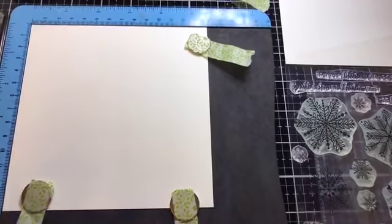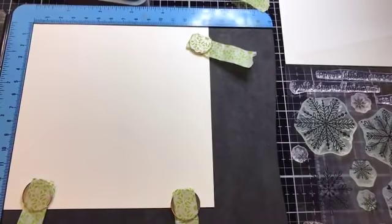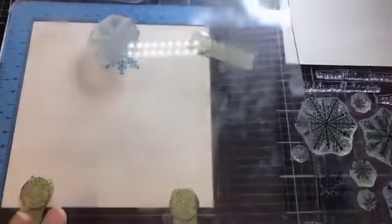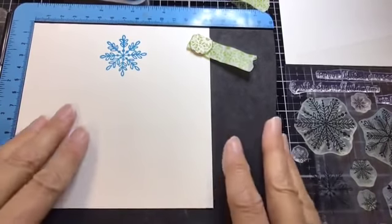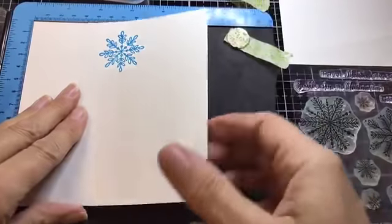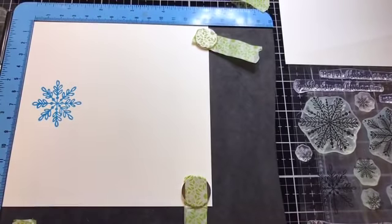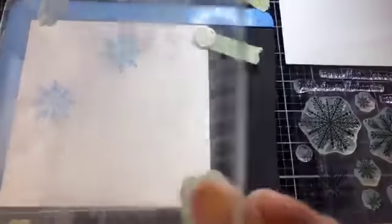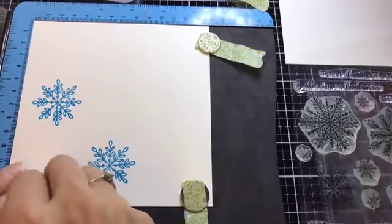I'm inking up my stamp using Mermaid Lagoon Distress Oxide. Distress Oxides are beautiful to stamp with — I've actually been doing that more now. Once I've done my first stamp, I move the magnets, turn my card around so the stamp is at nine o'clock on a clock face, re-ink, and stamp again. If it doesn't come out well, just add more ink and stamp it again — that's the beauty of the platform.